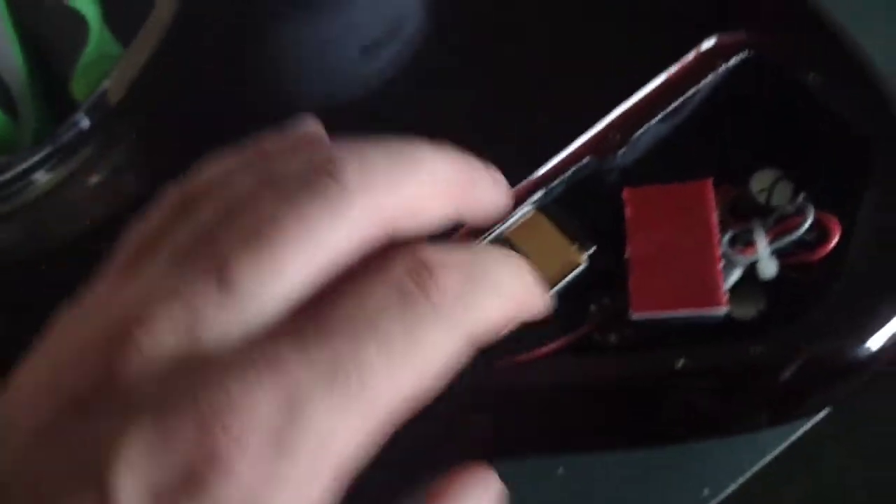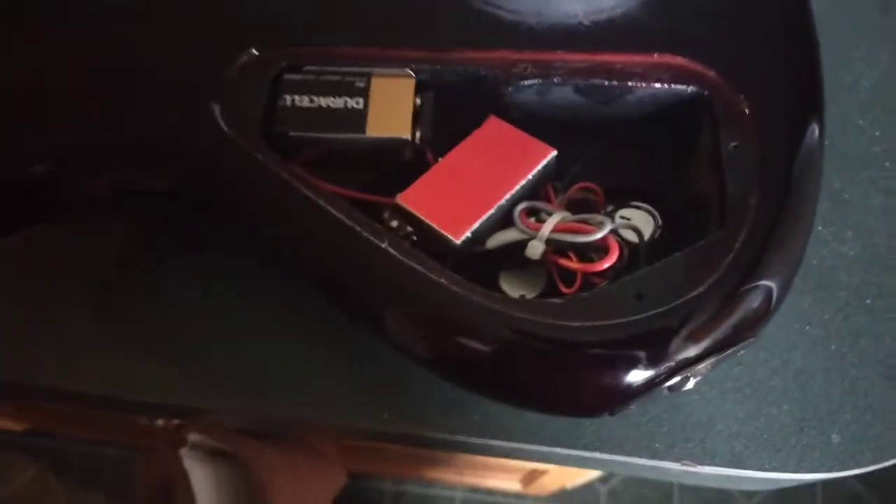All right, good to go. Now from there I can plug this up and we'll see if it works.